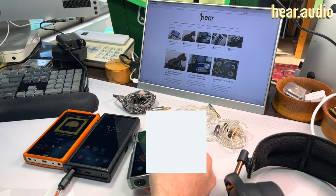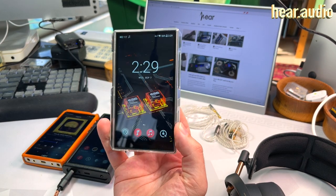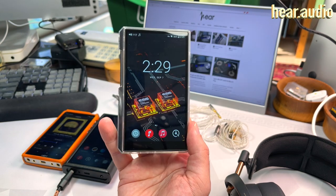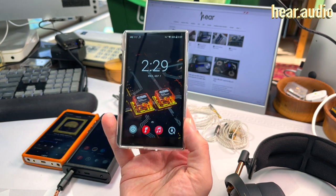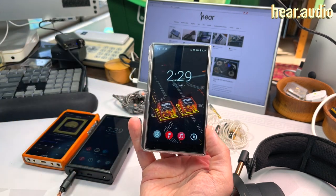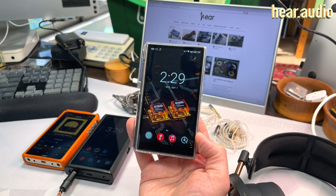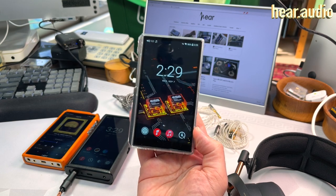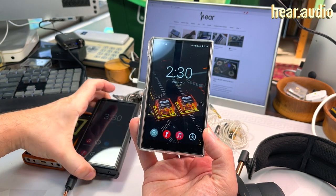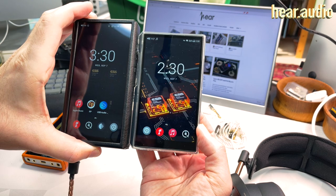We're kind of used to seeing FiiO go up the lineup — M11, M11 Pro, M15, M17 — and now we're going back down to the M11S. It's the successor to the original M11, whereas the M11 Plus ESS, which I reviewed before, is the successor to the M11 Pro. The old ones used Android 7 and were really slow; now we have newer hardware. Going down the range means fewer features, and you can see it's physically smaller than the M11 Plus ESS.